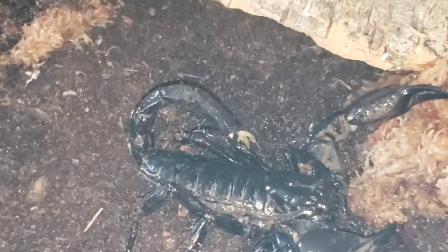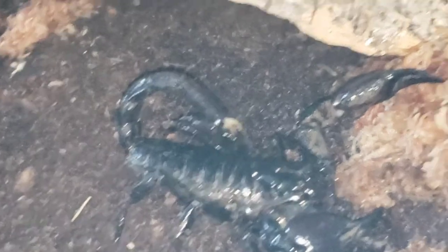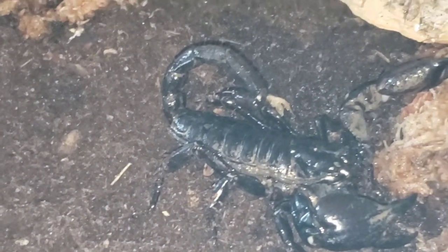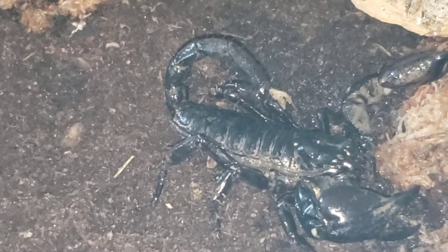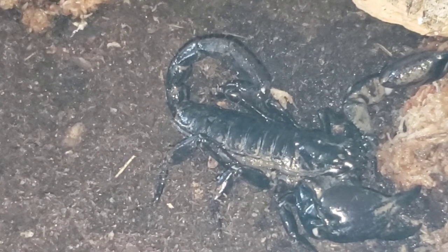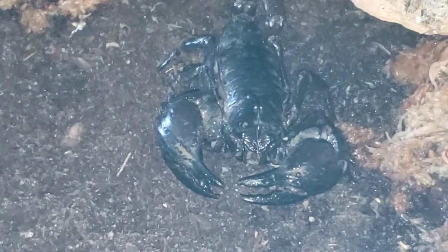I hope you guys like her. We've got to figure out a name for her. Maybe we'll just name her Stinger — kind of a generic basic name, but hey, it works. Because guess what? She's got a big fat stinger right there. She doesn't seem too bad. Look at her — not too bad at all.